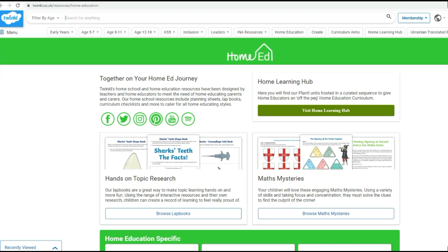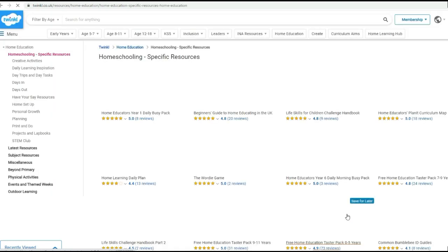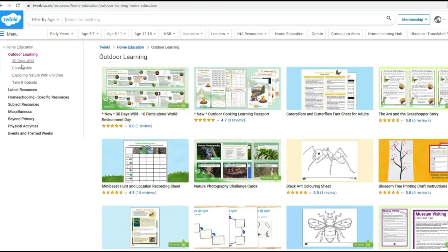We're starting out on the Twinkle Home Educators webpage where if you go on 'view more' you will find all sorts of activities, and if you go all the way down to the bottom there's outdoor learning — that's a really good place to start to look for some resources. There are special packs for 30 Days Wild as well as lots of other resources.